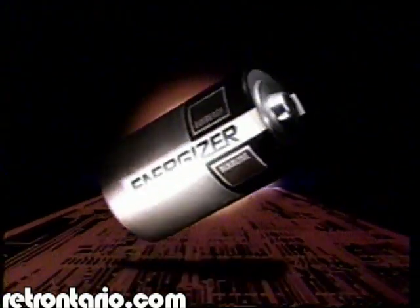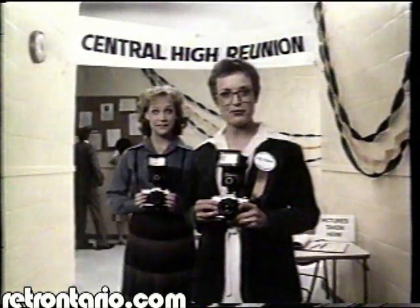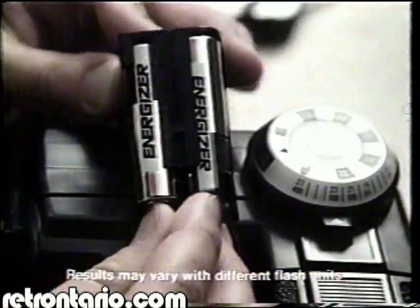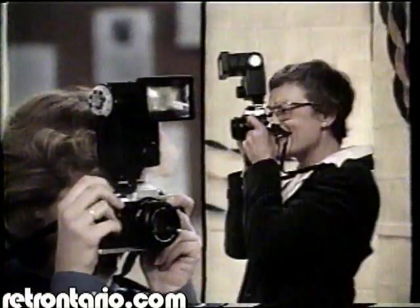Now, from EverReady, the Energizer. We took the Energizer test, and we were impressed. We put premium Energizers in my photo flash, and regular carbon batteries in the other.